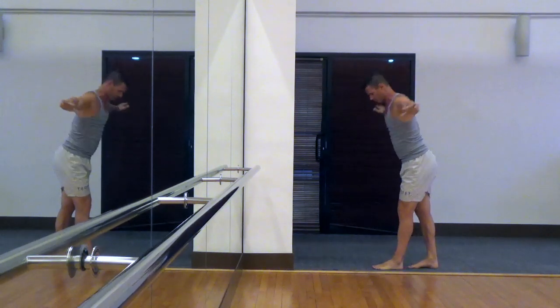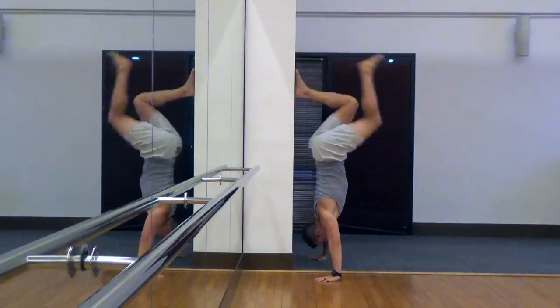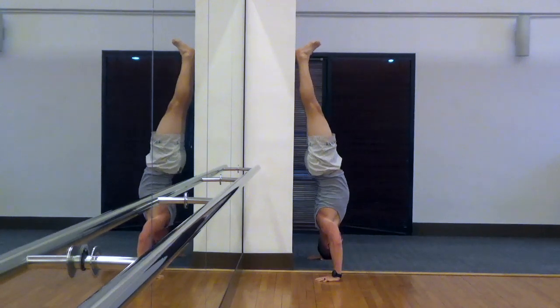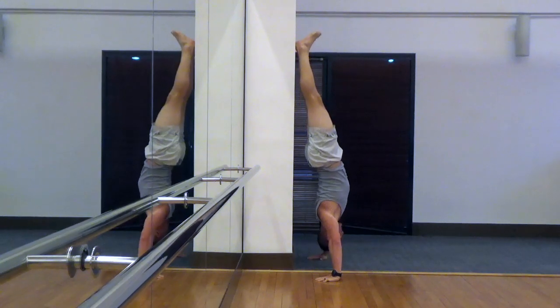Here you can see I'm practicing my hand position so I know about how wide I want my hands. I'm just going to drive off the ground, catch myself on the wall with my feet, and then do that positioning where we lower ourselves down to 90 degrees and then drive back up.